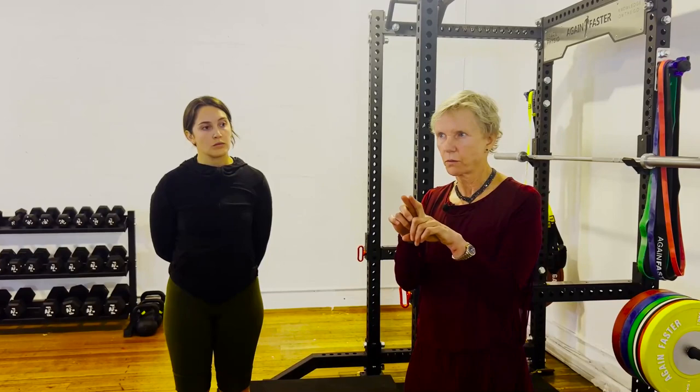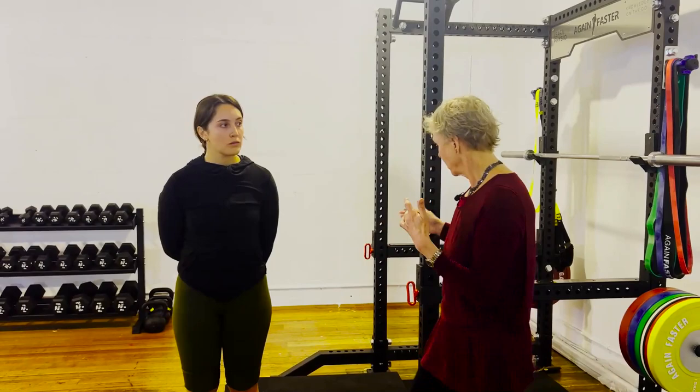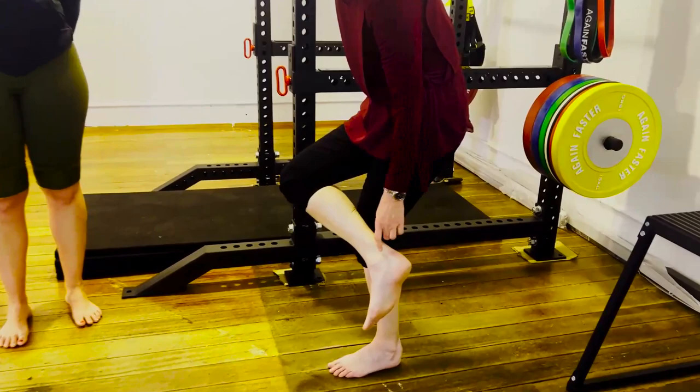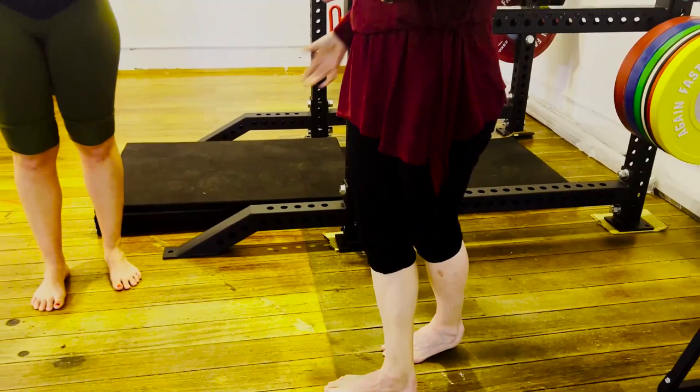If you think it's plantaris, these people's pain will be more medial and a little bit higher — up through here. So it won't be the classic Achilles tendon pain location. It will be a little bit higher and a little bit more medial. That's a good clue that, combined with the shoe finding, will make you start to think you might have a plantaris type of problem.